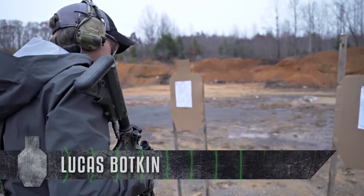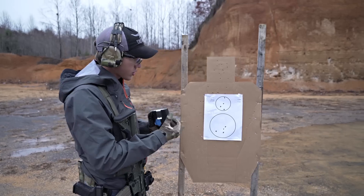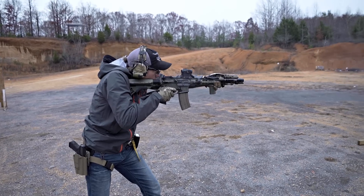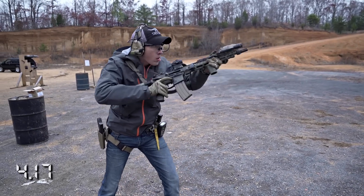This is a new drill that I just came up with. You can find this target on our website under the training aids page. The drill has you shooting four rounds in one circle and four rounds in the other circle, with a mandatory slide lock reload — either with a rifle or a pistol.